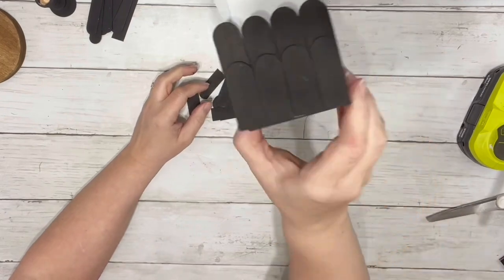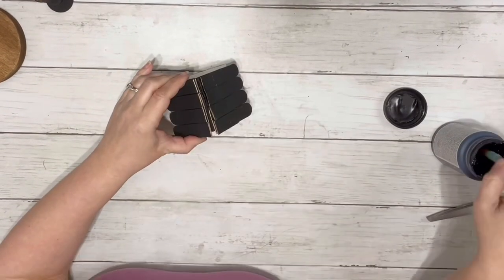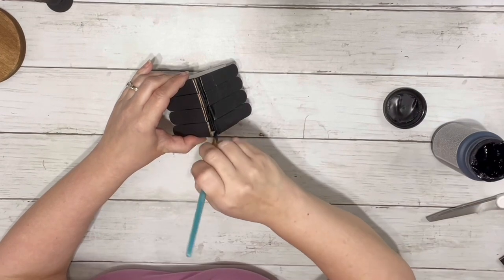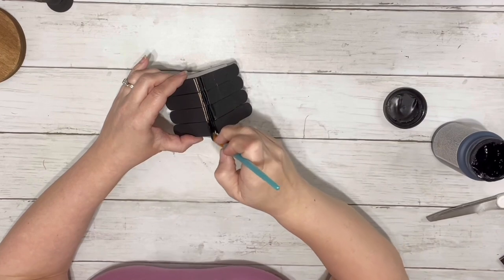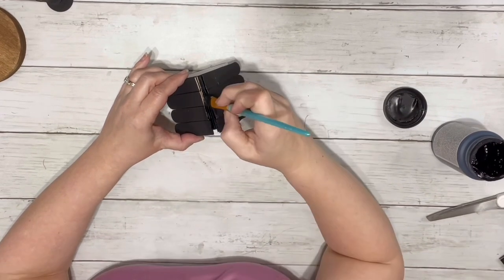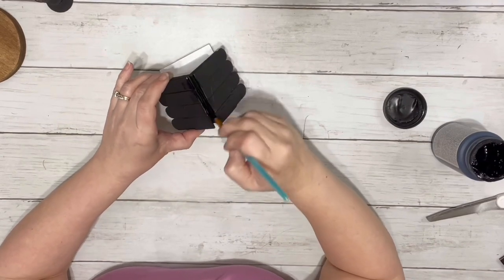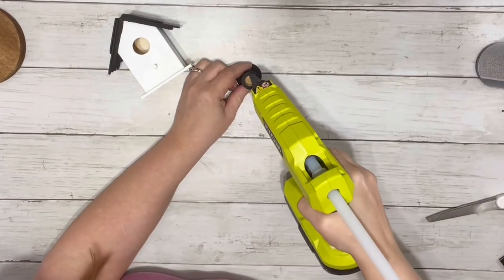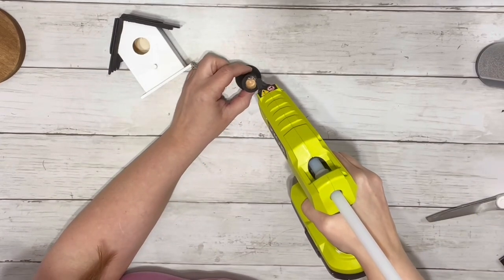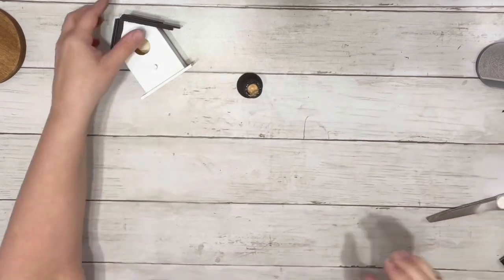Once it's all done and glued it'll look like that, and then you do the same thing to the other side. I just painted the very top where all the popsicle sticks meet so you didn't see the unfinished wood. Then I hot glued the pedestal piece and put the birdhouse right on top, trying to get it as centered as possible.